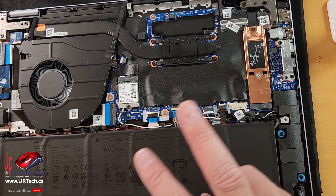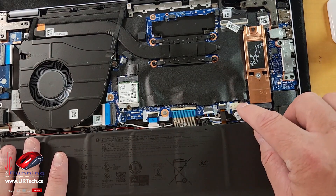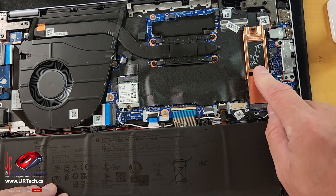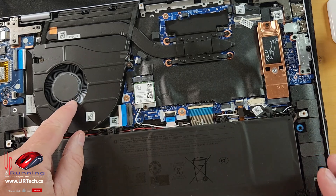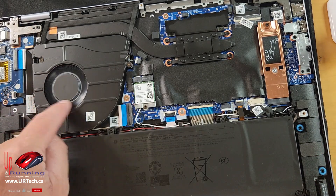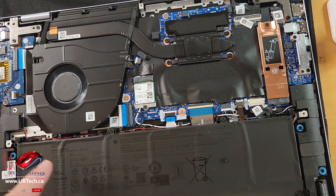That means on this model there are really only two things you can change: the battery — super easy, disconnect it here, pull a few screws out, swap it out — and you can change the SSD. But that's it. If you ever have this apart in the future, blow that fan out, including just with your mouth if you don't have compressed air, because it will be a little gummed up and you always want to clean that fan out.